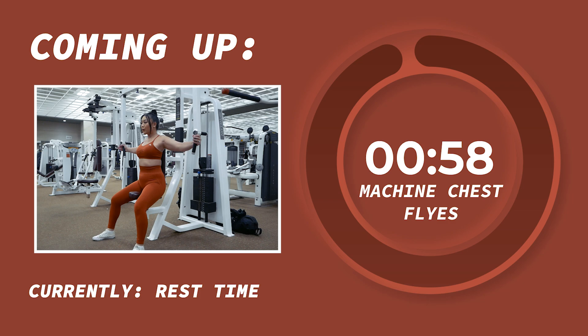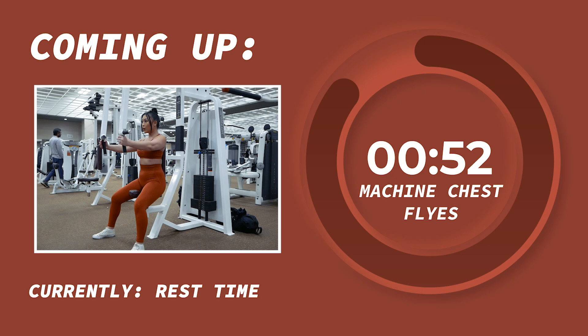Slaying like the boss babes you guys are. Awesome work. As we head into our one minute rest, let's head over to our next exercise — machine chest flies for three sets of 12 reps.